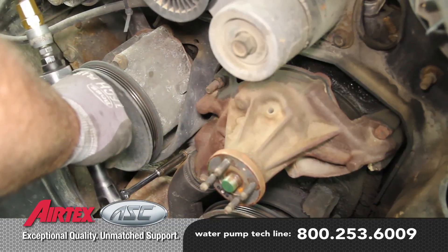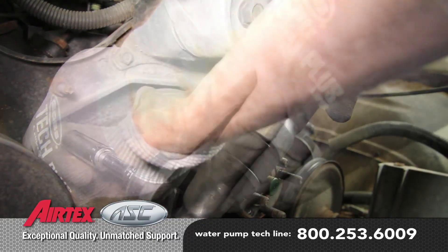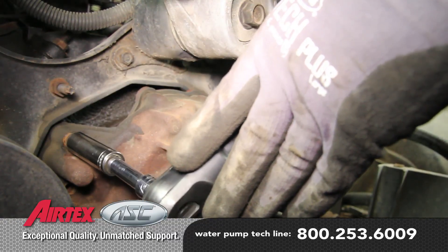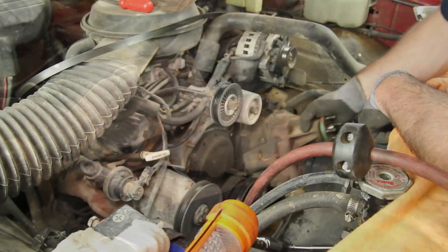Disconnect the lower radiator hose and remove the four water pump bolts. As you remove the water pump, there may be some residual coolant. Be sure to capture this and dispose of it properly.